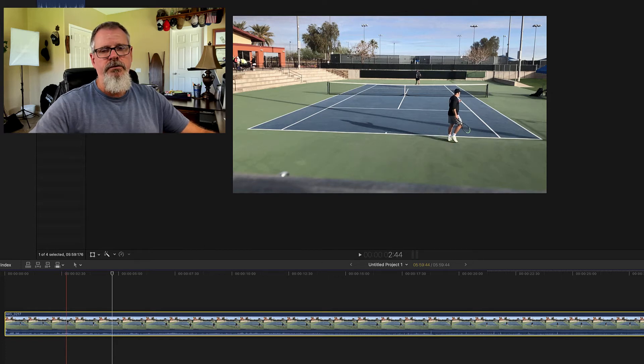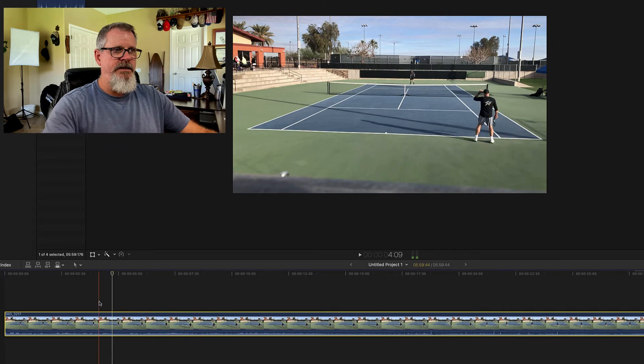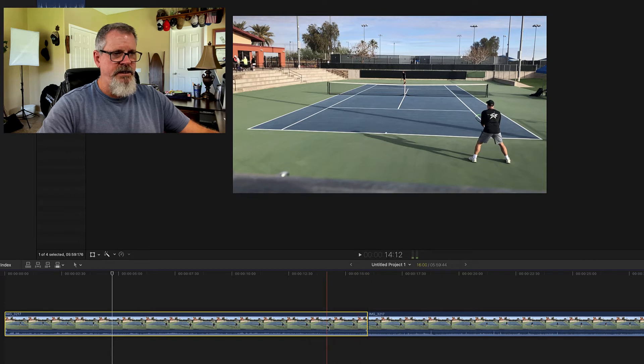The first thing you can do is scrubbing. Scrubbing allows you to go through and find where the action starts. Here I'm waiting for my opponent to serve, so I usually wait until it just starts at the bottom of the serve. I hit B, and you'll notice it adds a cut right here.